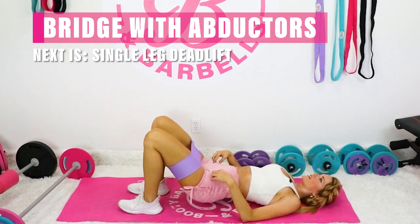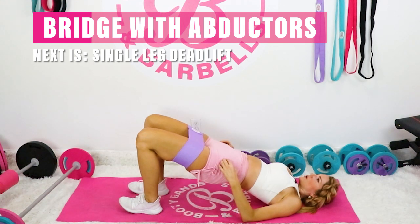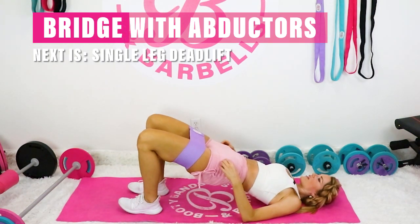From here, you're just going to lift it up, pull those legs out in, and then down — slow and controlled — and make sure to keep breathing.